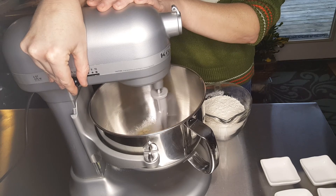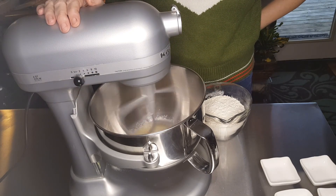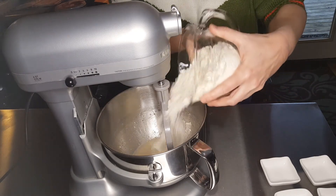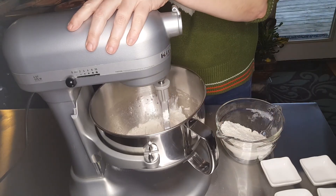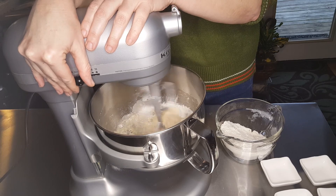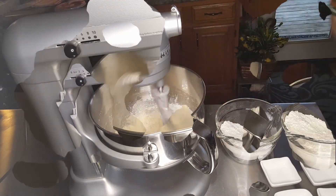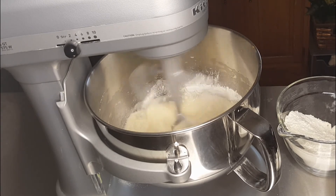Mix that thoroughly. At this time you'll add half of the flour that the recipe calls for. I used three and a quarter cups today; however, that was because we had a rainy day and I thought I would need a little extra flour. Put your mixer with the mixer paddle on speed two and let that mix thoroughly for three minutes. Don't forget to set your timer.